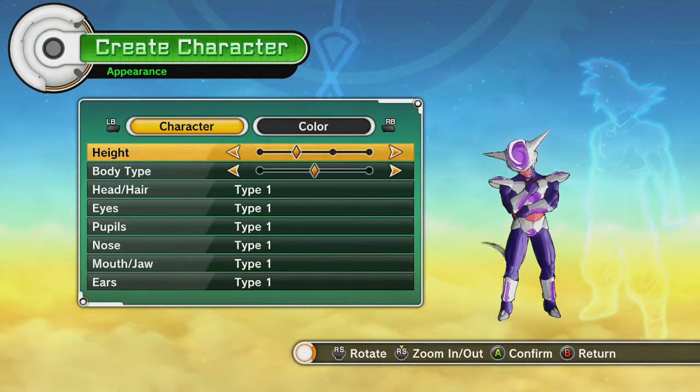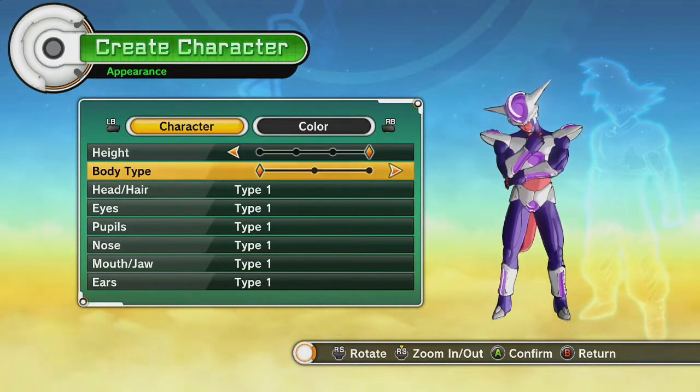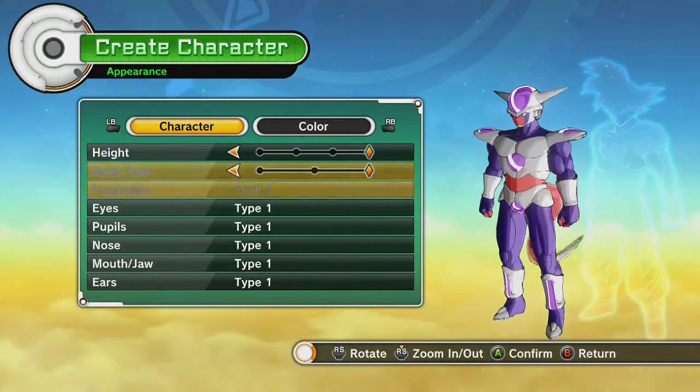Appearance. I'm very excited for this one. I think it's going to be cool. We're going to have a lot of cool options here. Let's make ourselves a tall, thick Frieza. I like a tall, thick Frieza.